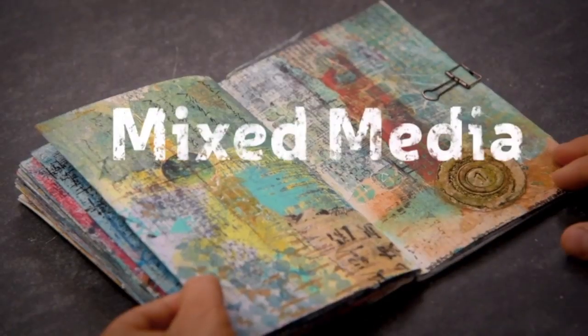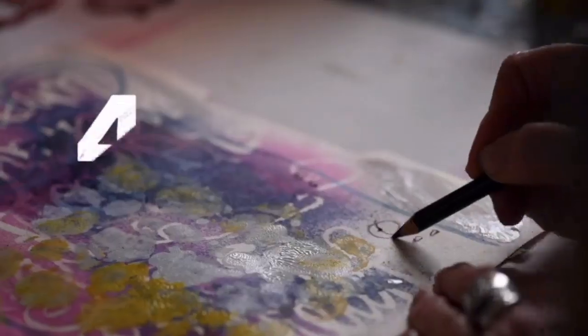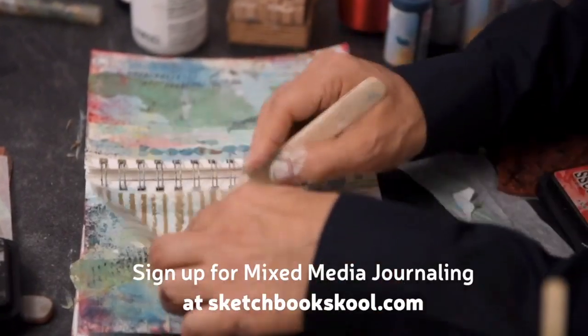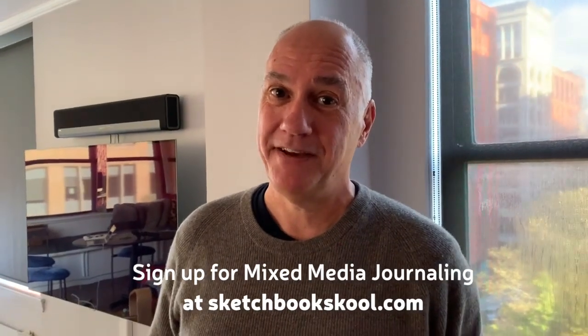I can't wait to start mixed media journaling in about a week. If you haven't signed up for it, I hope you do because there's lots to learn, lots to experience, a lot of great stories in this class, a lot of beautiful art and it just gets you fired up. So I'm pretty excited — see you there.